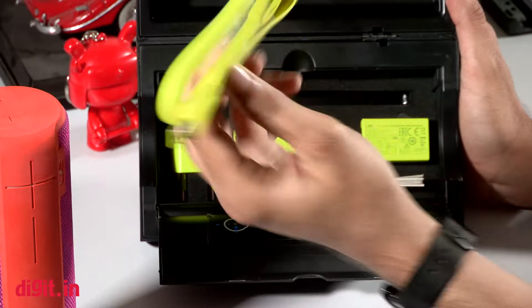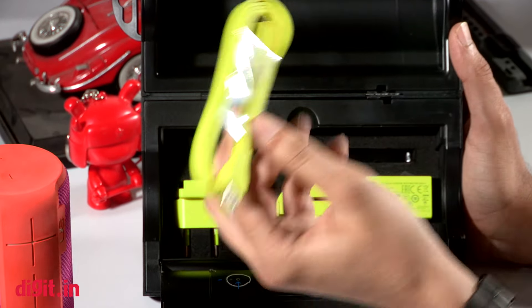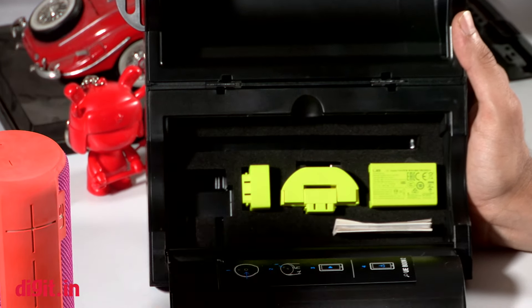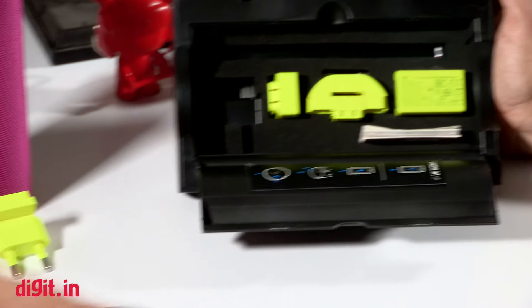That's it for the speaker. Moving on to the accessories — just like the previous generation, you get the same fluorescent-colored USB cable. It's a really long cable, which is something I really appreciate in a device like this. You also get a number of wall socket options.